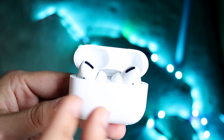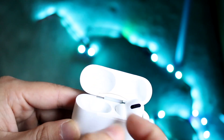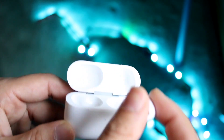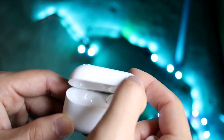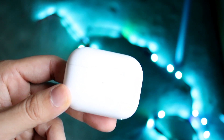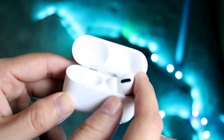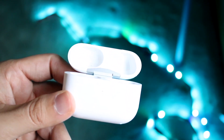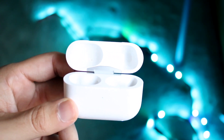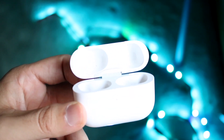What I'd recommend doing is taking the problematic AirPod — let's say it's the right one — put it back in the case, shut the case for about one second, see if anything changes on your other AirPod, then take it out and put it back in your ear. For a lot of people, that ends up fixing the problem, and that's pretty much what ended up fixing it for me.